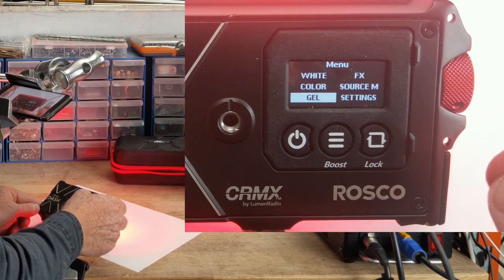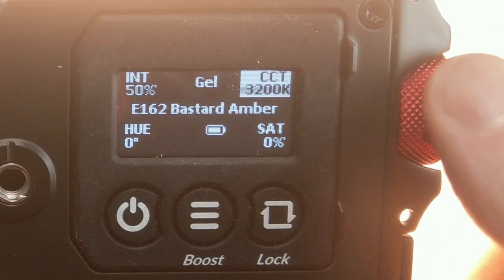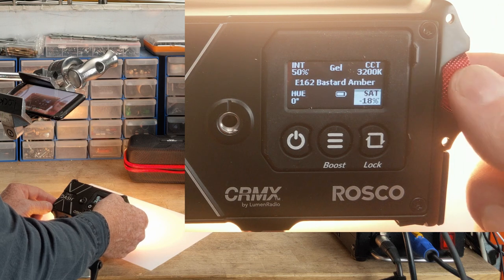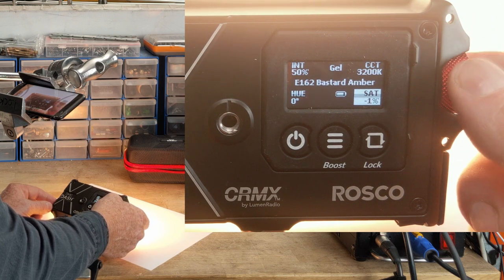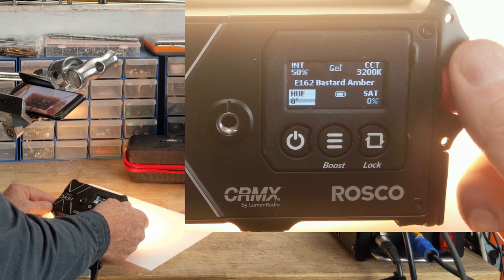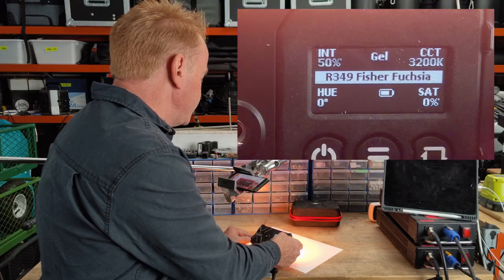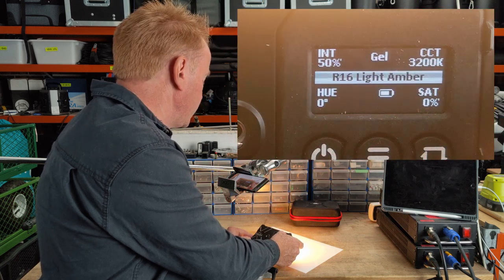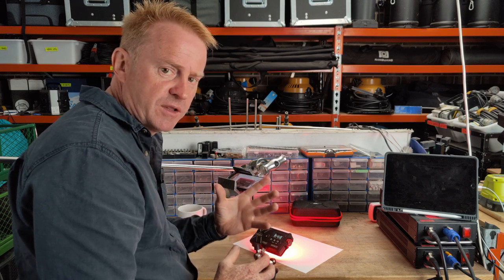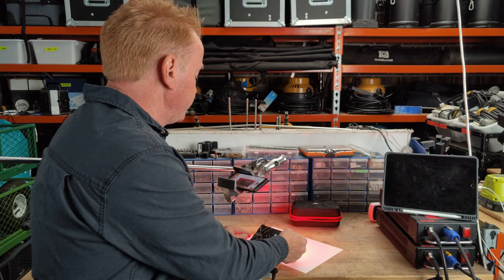Next in the menu is the gels library. In the gels library you can hard switch between 5,600 Kelvin and 3,200 Kelvin, adjust saturation by plus or minus 20 percent of the gel on your base CCT color, and adjust the hue angle of the gel slightly by plus or minus 10 degrees. There are about 100 gels in the library and these gels are Roscoe verified — meaning if you put an actual tungsten filament light with that gel and find it in this menu, the two will match.